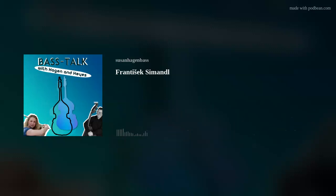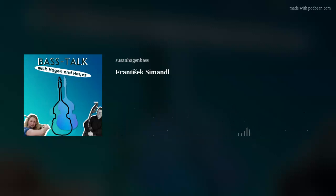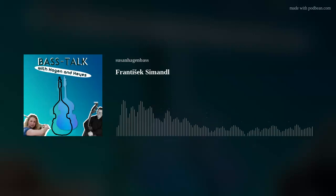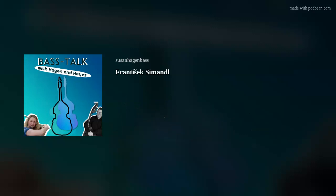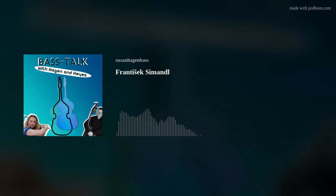Now, how did you first encounter it? It was the only book we had at school. I started playing when I was 14. I remember saying to my director of music, I was starting bass lessons. She said, oh, I think we've got a bass book in here. She found it. And it was the Simandl Book One, but the really old edition. And it had been bound really nicely. And in the front, it was a signature and an address by whoever had owned it before.